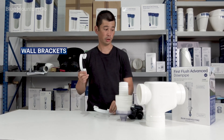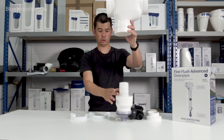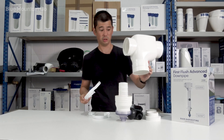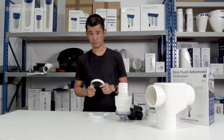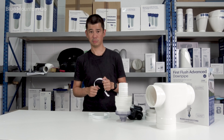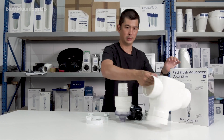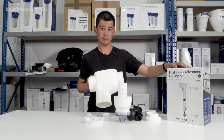We also give you a couple of brackets. Those brackets just help when you've got a chamber — imagine that chamber sitting there, the brackets will just sit one and two. Depending on how big the chamber is, just use those. If you've got a really big one — over two meters or six or seven feet — you might want to get a spare one, but you won't really need to in reality. So that's everything you get in the kit in your First Flush Advanced. Thanks a lot!